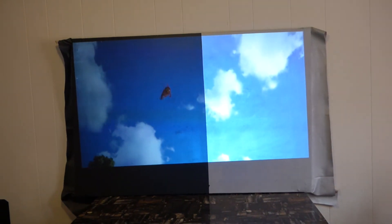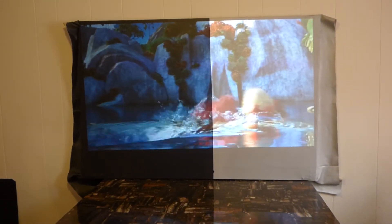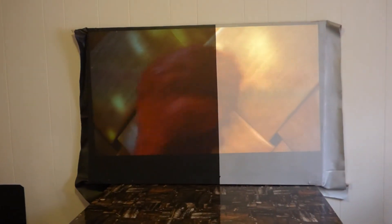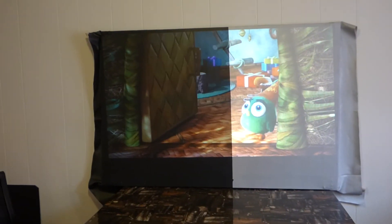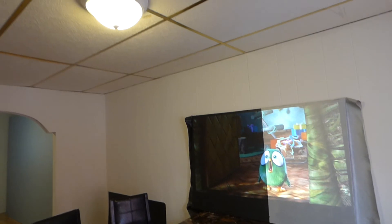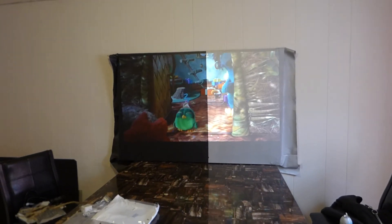Now you can see where the silver pops — the silver has brighter, more vivid colors and the whites are whiter because it's a silver screen. The black is going to have more depth and the colors will be a little darker but with more depth to them. This gives you an idea so you can look at the screen and decide what's best for you. Just want to add: you need a projector of 3,000 lumens if you're going to use the blackout cloth.